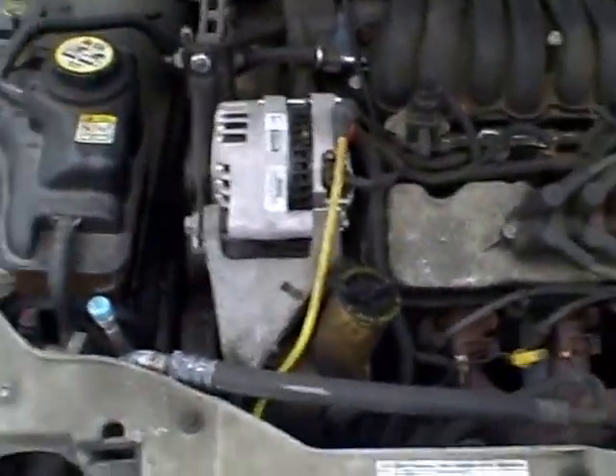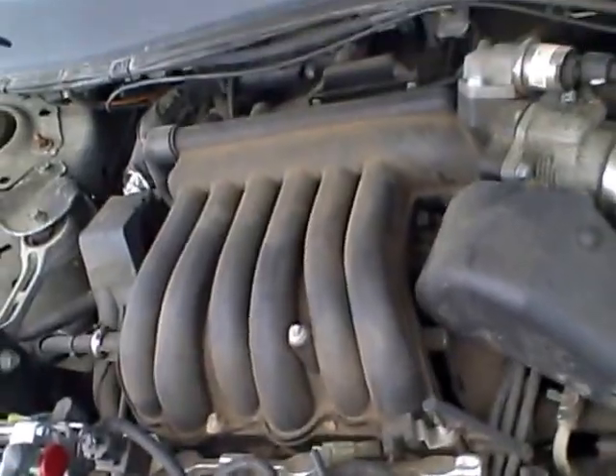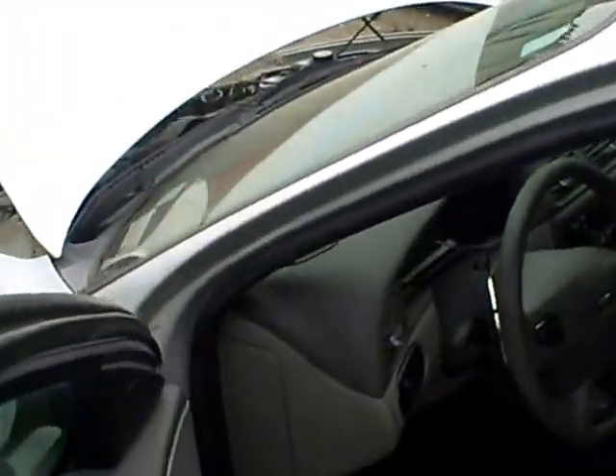Sounds like we got a exhaust roar over here, but the motor itself sounds really good. And that is PP502, our 03 Taurus here at Lew's Auto Service and Salvage in Thornburg, Virginia. Thank you.